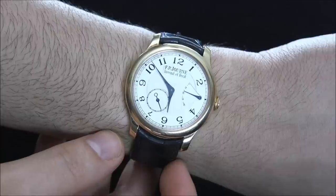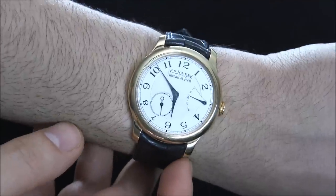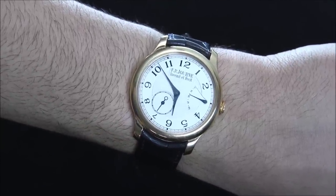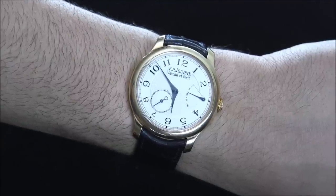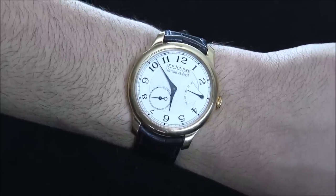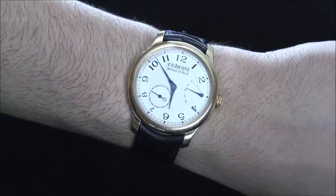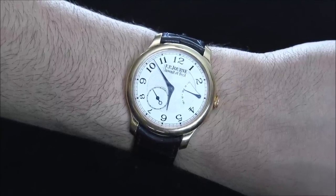The Chronometre Souveraine is really a core collection piece even though it came out a few years ago — it's the type of thing that will always be very popular. If you want to step it up, there are watches from the brand with more complications: a big date indicator, automatics, calendars, and things like that. But for that core experience, this is fantastic. Again, this is the F.P. Journe Chronometre Souveraine. Price is about $30,000 and you can see the full review on aBlogtoWatch soon. Thanks.